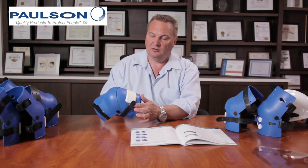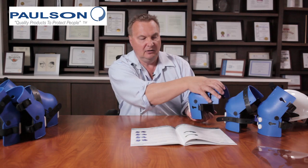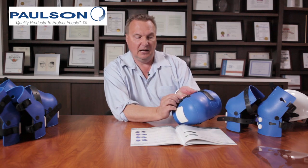This wear pad is replaceable if it becomes worn. The large pivots allow the shield to pivot and move freely, and the straps adjust with the same pin and button system as on the model 1000.